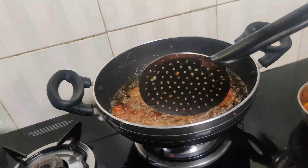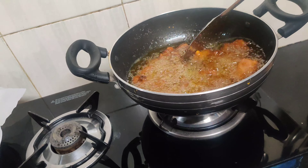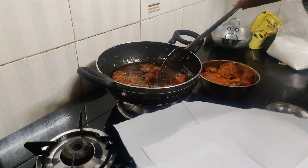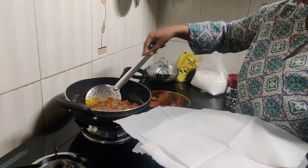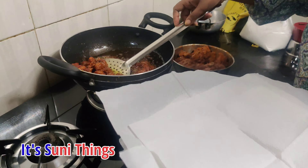In between two minutes, you check it out — if it doesn't stick on it, it's fine. Now it's almost 5-7 minutes and our chicken is fried. Now let's take it on a plate.